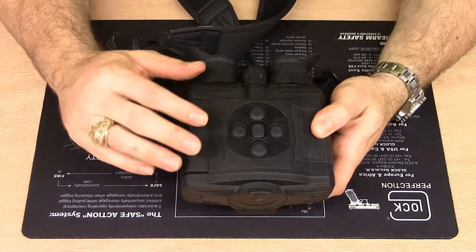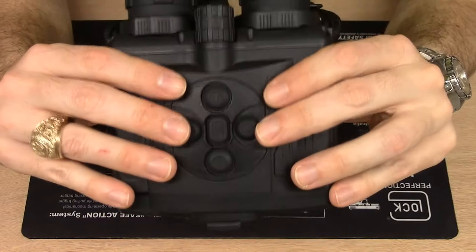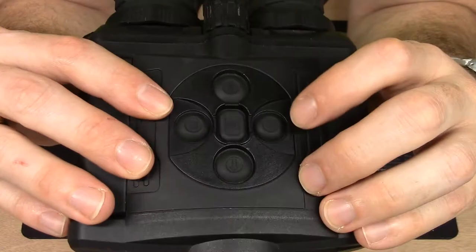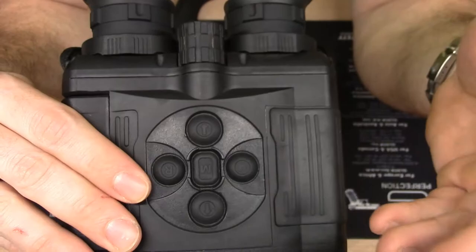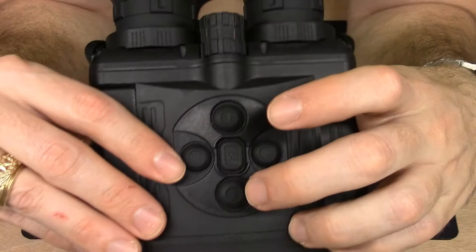One thing I thought was pretty cool about the Accolade binoculars is the way they implemented the button layout. When you look at the top and hold the binoculars like you would in the field, you have four buttons on top. On the left is the power button, which functions like it does on all Pulsar sights — serving to turn on the sight, turn off the sight, and also reach the display-off mode to save power when you're not using the optic.